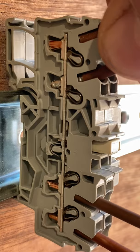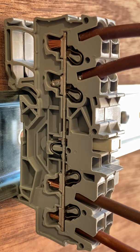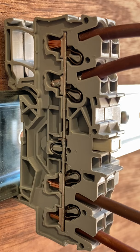If you need to remove the conductors, bring back the operating tool and reverse the process — insert it into the slot to release the conductors. That's a look at the Wago Top Job and the cage clamp connection.